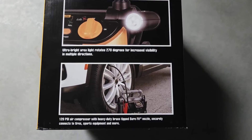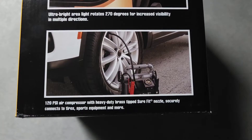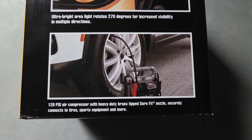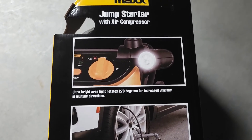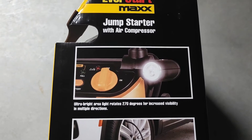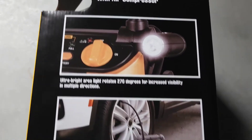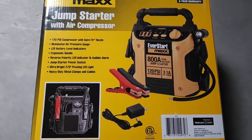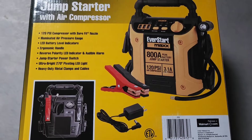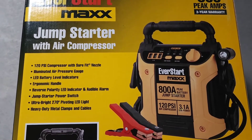While you're filling up your tire you can see right here — 120 PSI air compressor with heavy-duty brass tips, so it won't break. A lot of these cheap ones will break on you, that's the reason why I got this one. The light rotates 270 degrees.